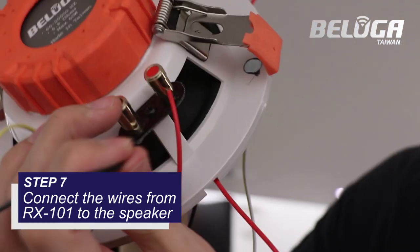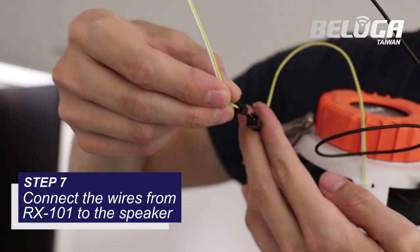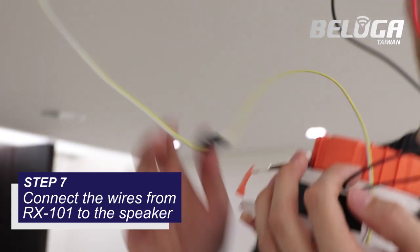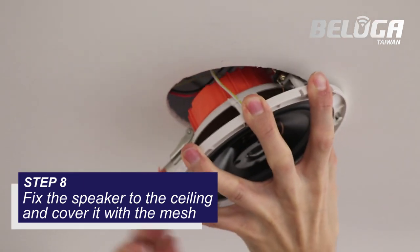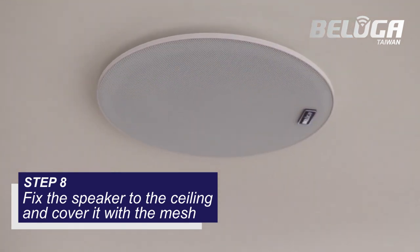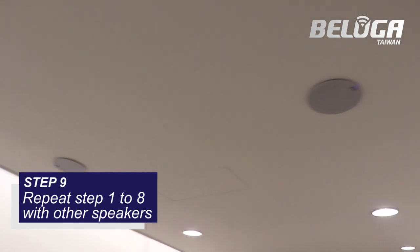Step 7: Connect the red and black wire, and also the yellow and white wire from the RX-101 to the speaker. Step 8: Fix the speaker to the ceiling and cover it with the mesh. Step 9: Repeat steps 1 to 8 with the other speakers.